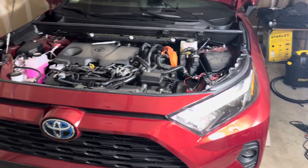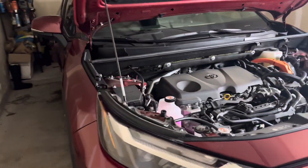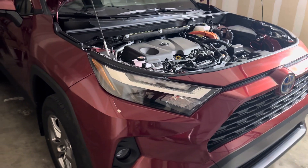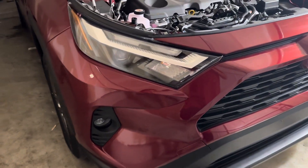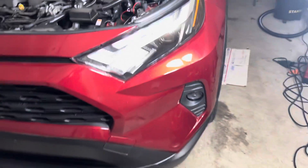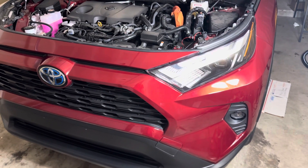Stay tuned — I will make another video tonight while I'm driving around running errands to show you how these work. These are the Saimid brand fog lights. These work for Toyota and Lexus. They're very nice and they're only about $70. You can find them on their website, SIEMID dot com.